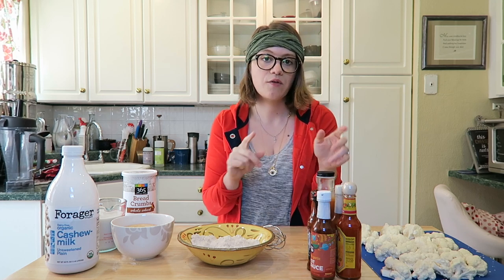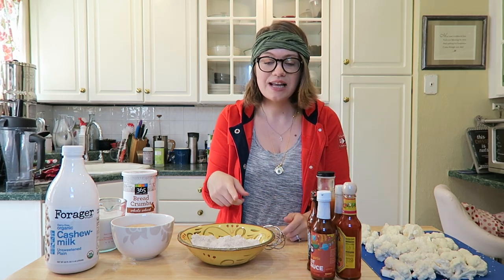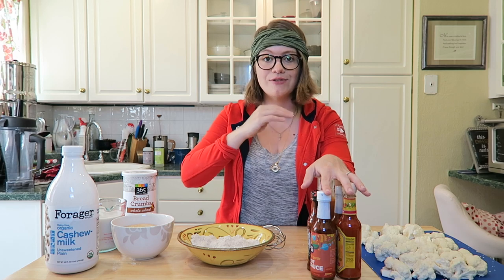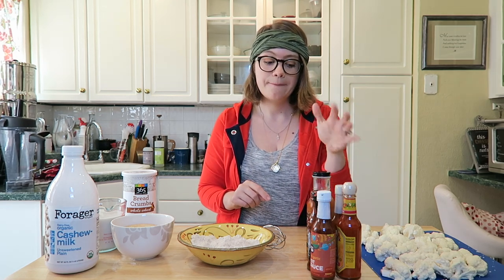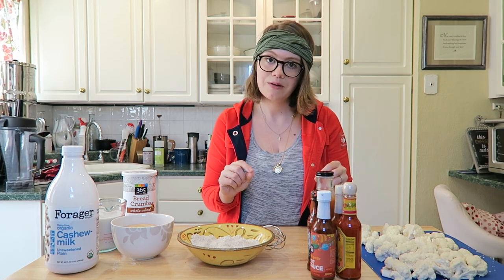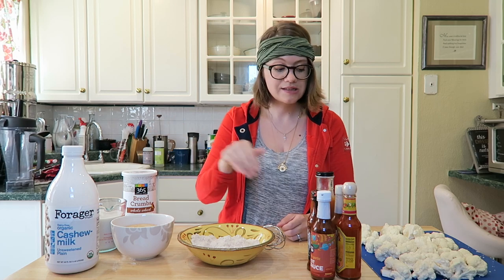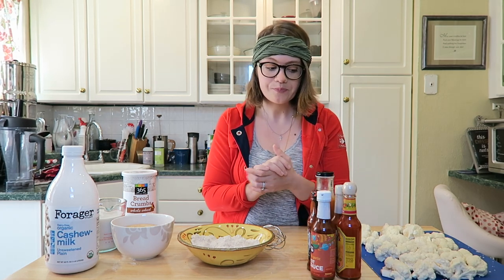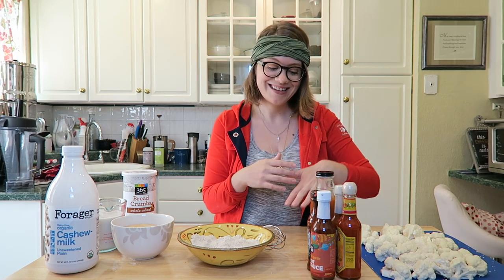And then you're gonna need a hot sauce — this is where the flags go up that it's not really compliant. Dr. Greger's How Not to Diet cookbook has an excellent hot sauce recipe, but I didn't make it today. For part two of this video I needed different temperatures of hot sauce, so I bought some. These five hot sauces are all vegan, but they're not oil-free and may have sodium. We're only using a little bit to coat at the end, so personally I'm okay with that occasionally. You can make your own from the cookbook to be 100% compliant.